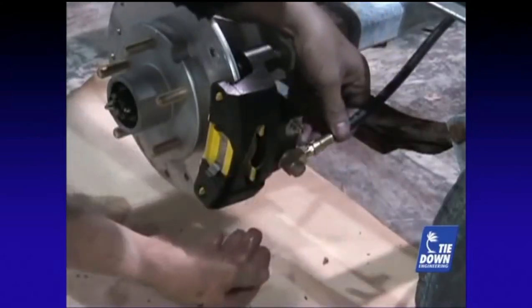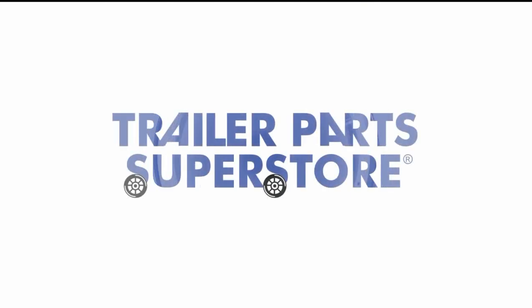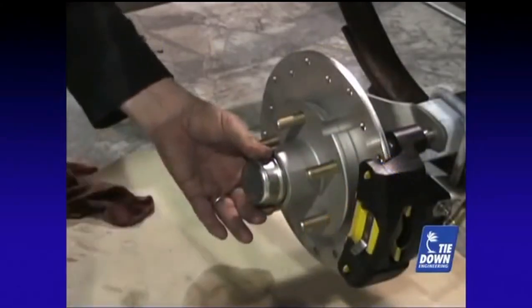Disc brakes require the use of flexible brake hose connected to the caliper. If your trailer came with steel brake lines, install flex hose extensions between the metal brake line and the caliper. Install your grease cap at this time — the wood block is very helpful to press the cap into place.